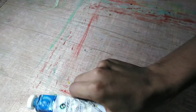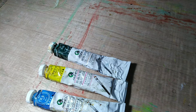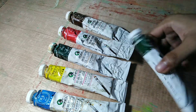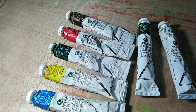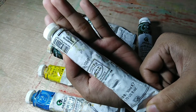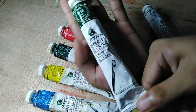The next ones are the 50ml tubes, same Marie's brand. I have cerulean blue, Naples yellow, viridian, scarlet, sap green, burnt umber, and titanium white. I picked these colors because I'm a landscape artist — I always paint landscapes and nature themes, and sometimes portraits. That's why I have many greens like viridian and sap green.